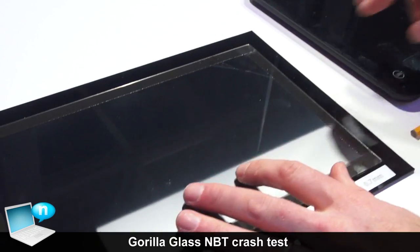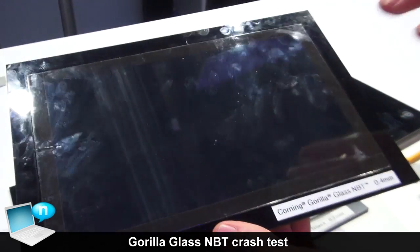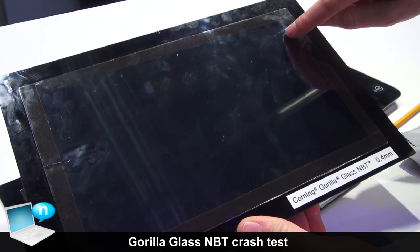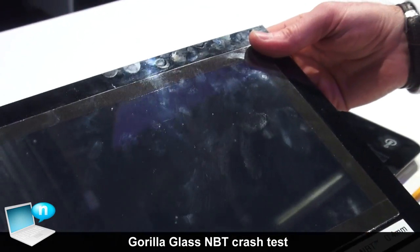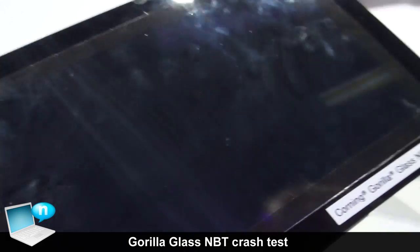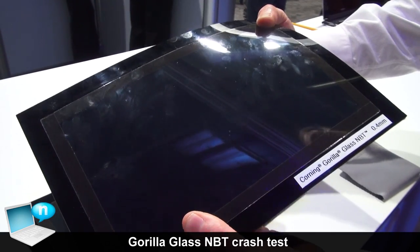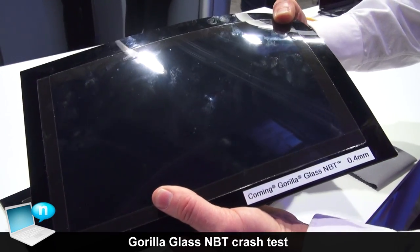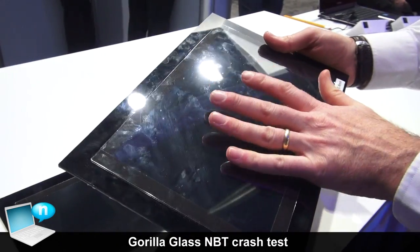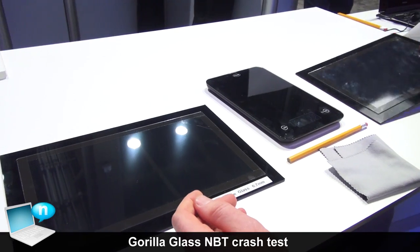Now we can do this same exact thing with Gorilla Glass NBT at 0.4 millimeters. The first thing I'd like to note is it's very difficult to see the scratch in this particular case, and that's because of the native damage resistance we have in the glass. We can try to bend this and again we can't get it to break, whereas it was very easy to break the Soda Lime glass. That shows the retained strength of the surface and the benefit of using a damage-resistant glass like Gorilla Glass NBT.